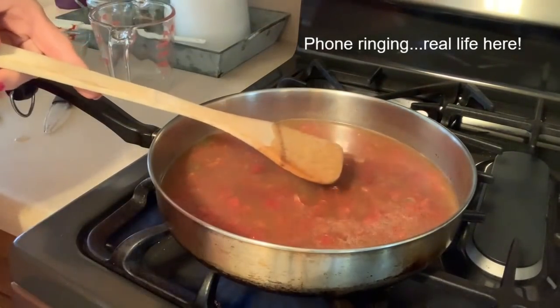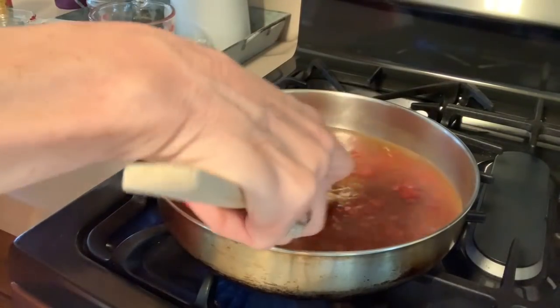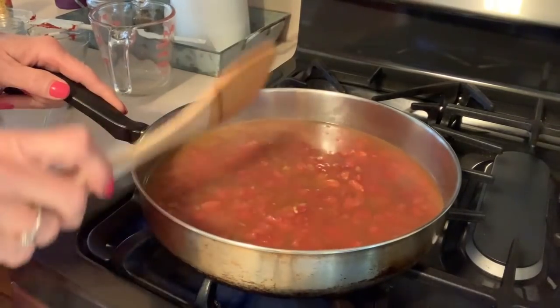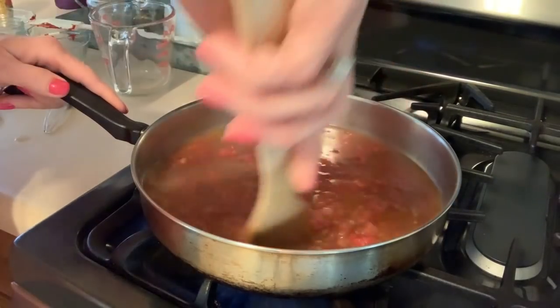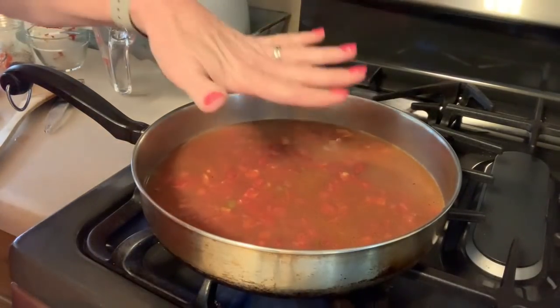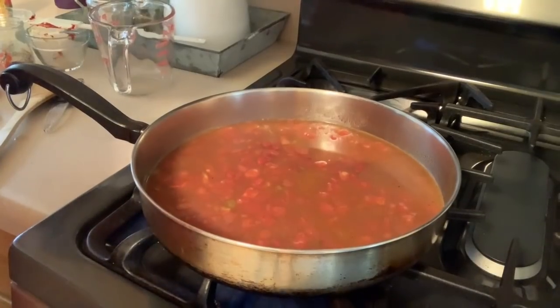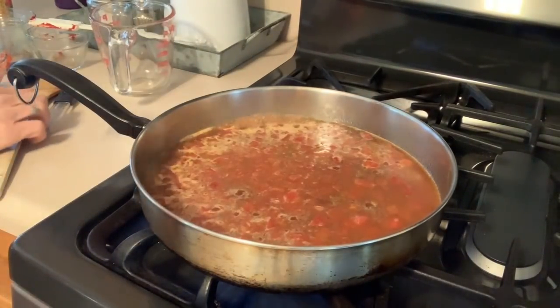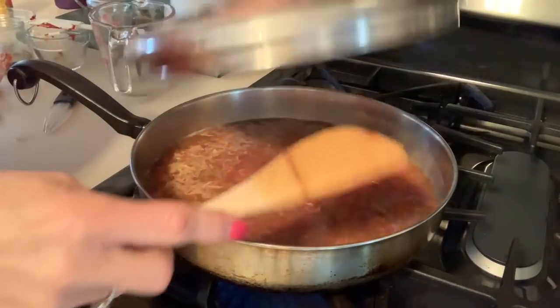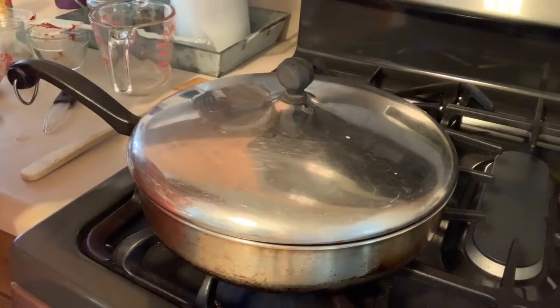Then we just need to bring this to a boil, so turn the heat up to high. Once it starts to boil, turn it down to a simmer, cover it, and let it simmer for about 15 to 20 minutes or until the orzo is cooked and most of the liquid is absorbed. I'll stir it occasionally and check it to make sure it's not sticking. I'm going to go tend to the chicken and when this is done I will be back.